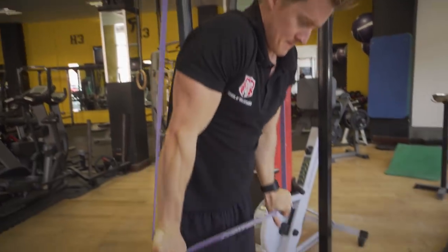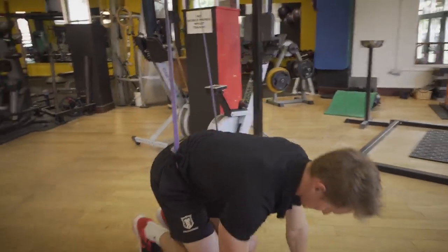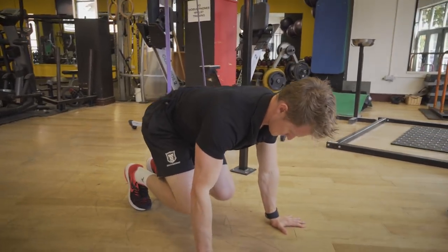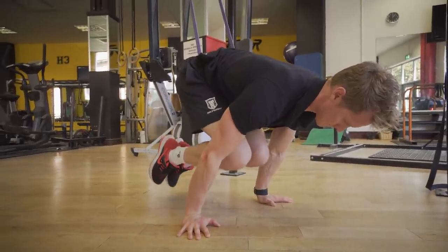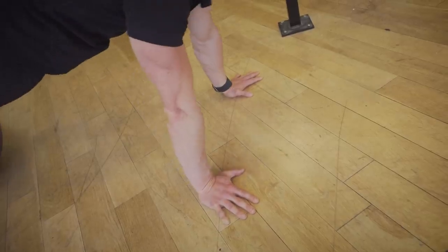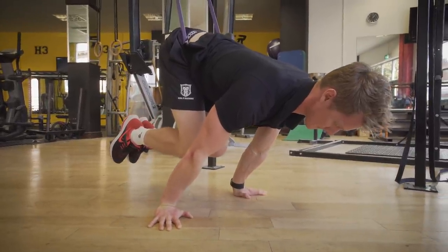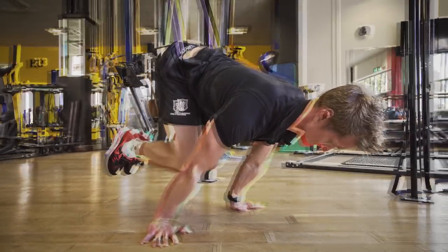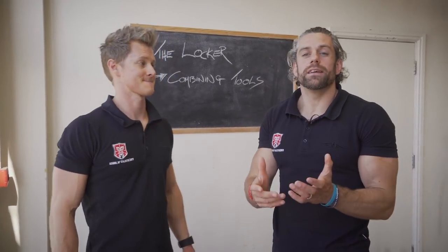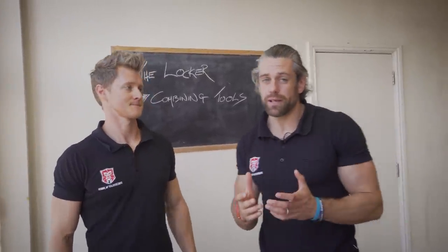Once you've got the planche lean sorted, you need to get into holding a tucked planche position — that's when your planche training really starts. Getting there can be a difficult step, so you can use a band to support your hips: get into a tuck position with knees tucked and shoulders forward, and the band helps keep those hips in line with the shoulders while you build the strength to take the band away.